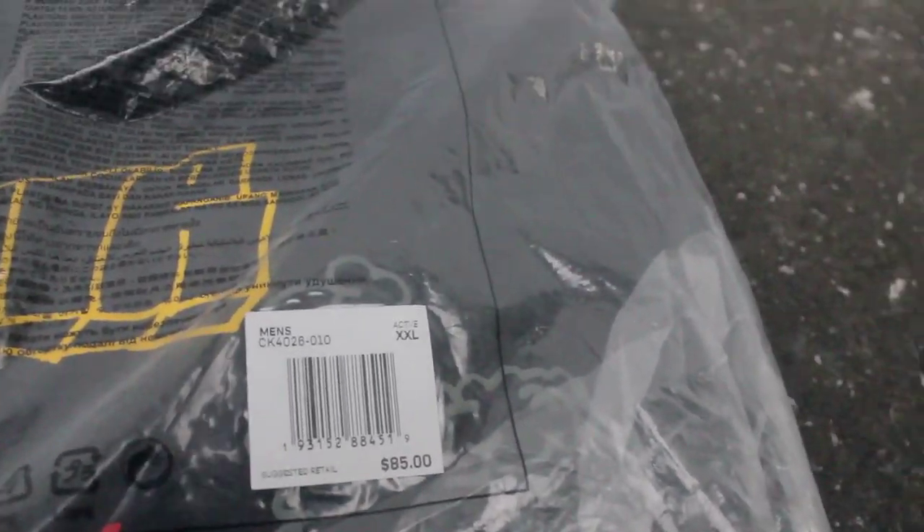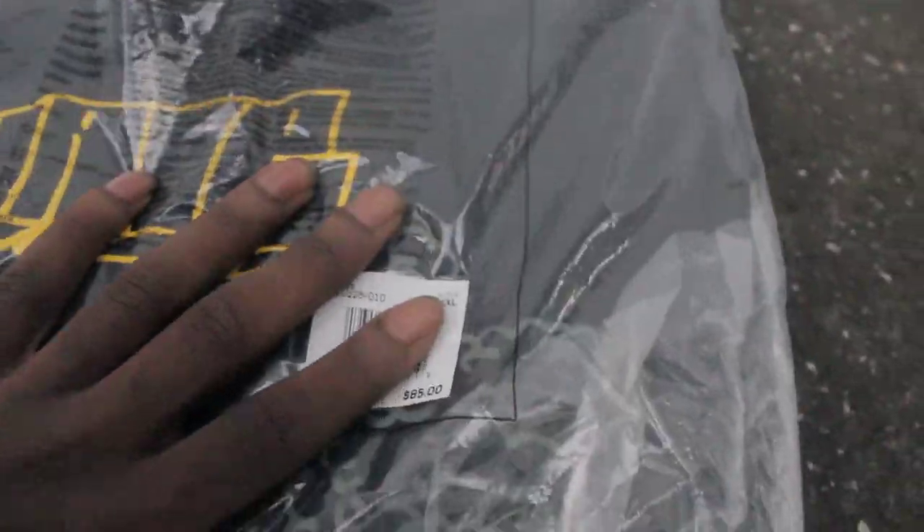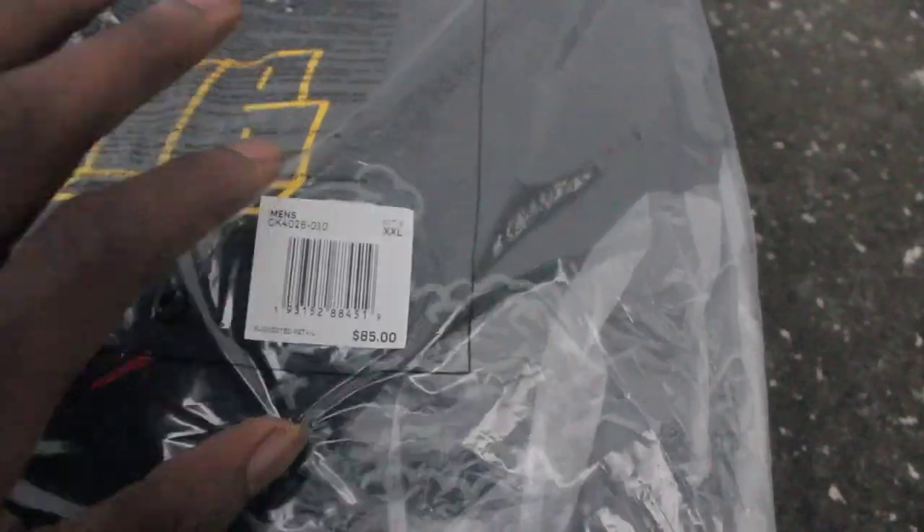Today I will be showing you guys the Travis Scott shorts that came out alongside with his Travis Scott Jordan 1s. The retail on these shorts were $85 — crazy, right? I won't be opening these because I'm going to sell them.